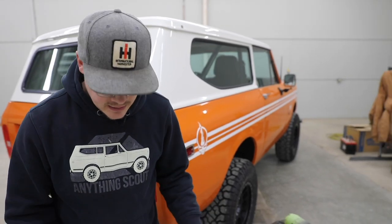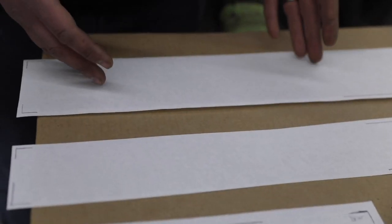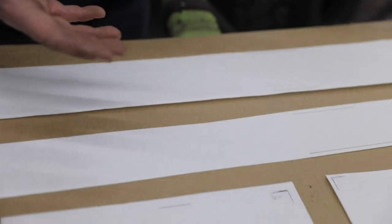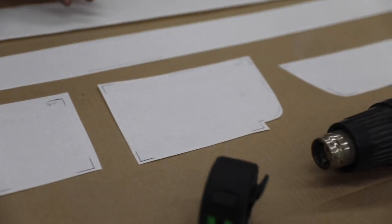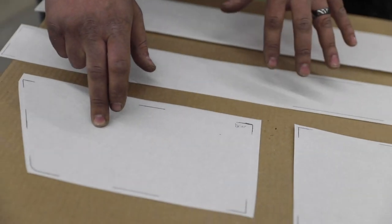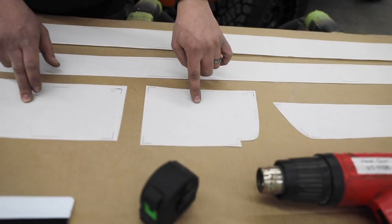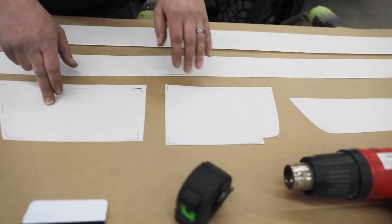When you order our kit, this will be what you'll be seeing. This is just the driver's side of our kit, so this will be mirrored for the passenger side as well. You'll get five pieces: front fender, rocker panel, lower door, rear quarter, and then the front of the rear quarter.